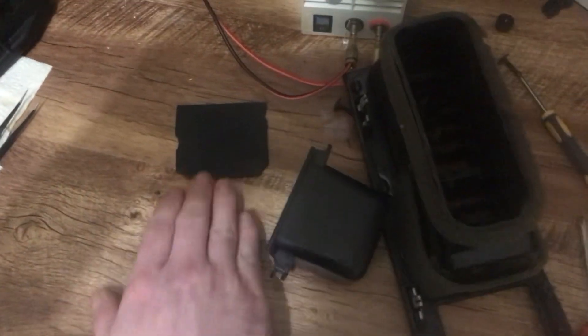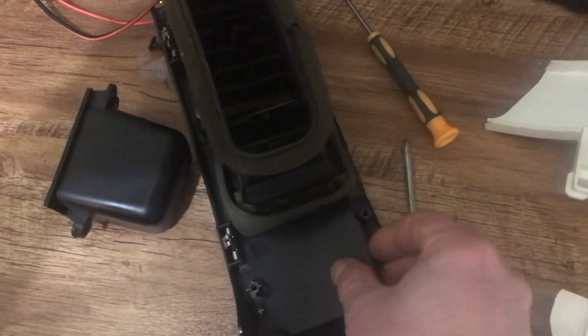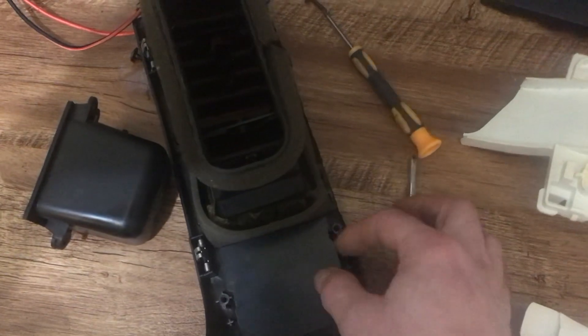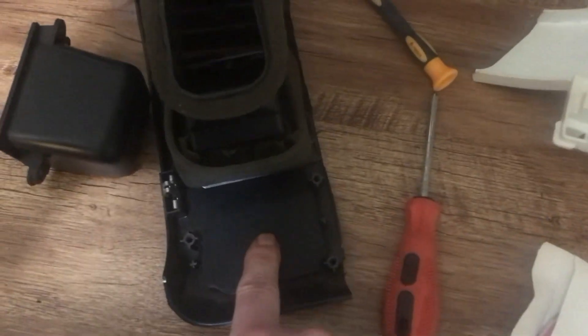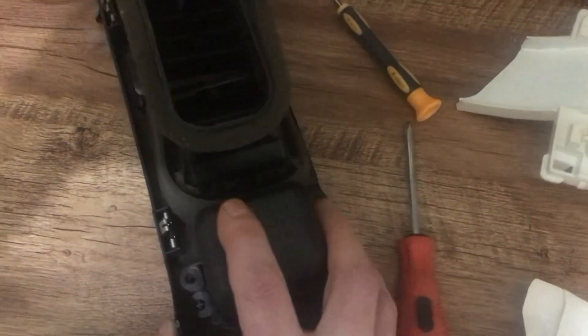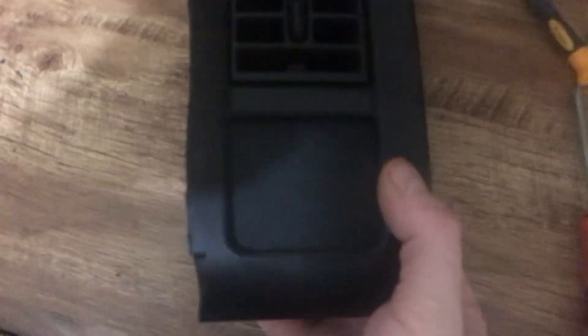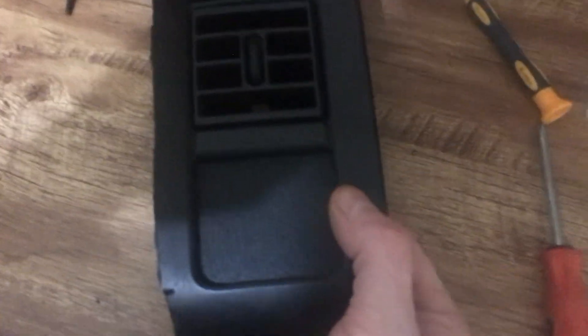That's a pretty easy modification. If you have the cubby hole and want to change it up, put a switch in there that just sits right against it, and then this bolts right back on. It makes a very nice place to put your switch or charge port.